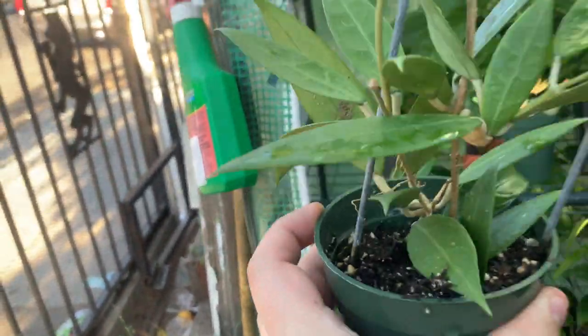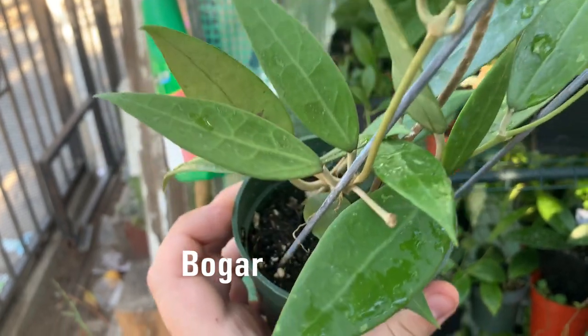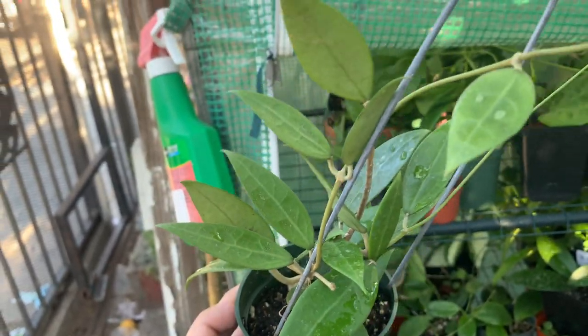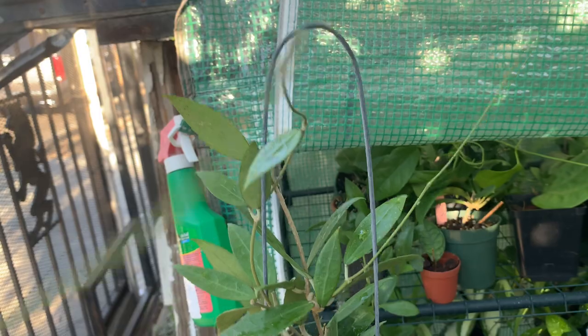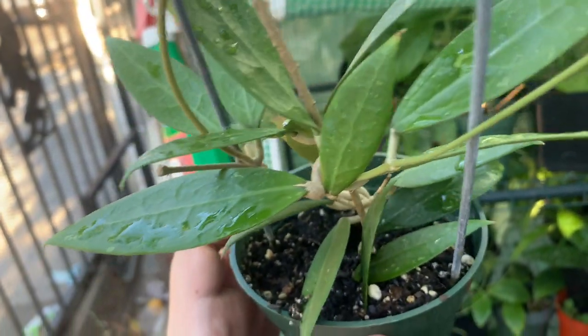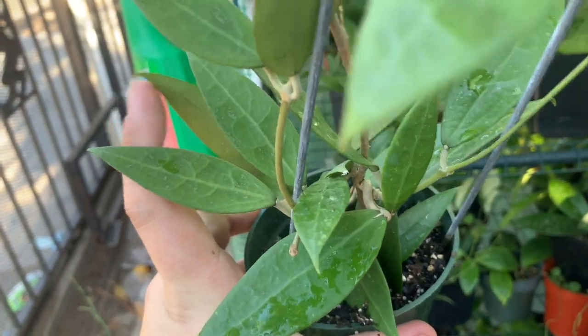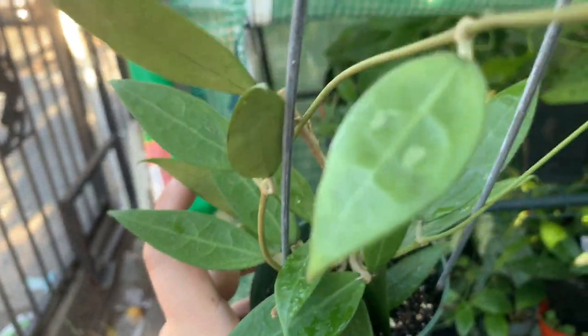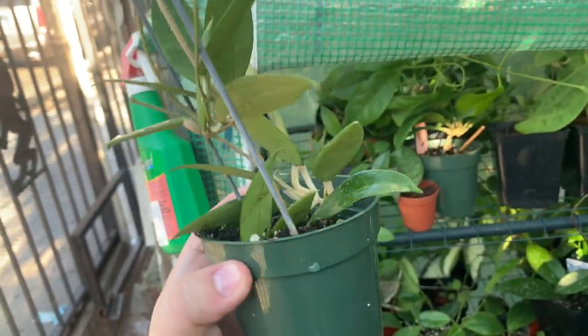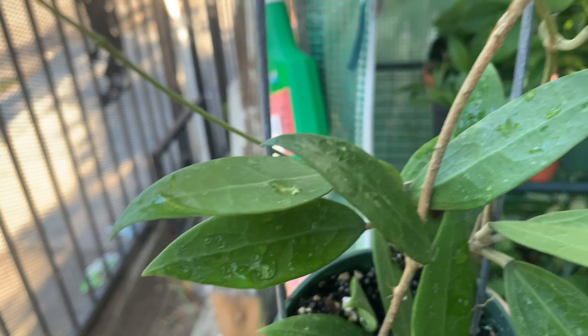Over here in the back I have hoya pajira — hoya bogar. Look at this hoya: super veiny and a very fast grower. The tendrils are really nice, the edges are very sharp — if you touch the tips they're very sharp. It has nice veins on the leaves with little margins and a few splashes as well.